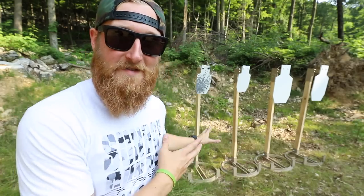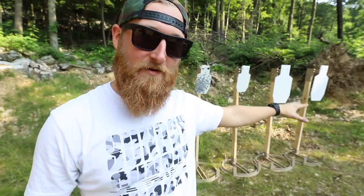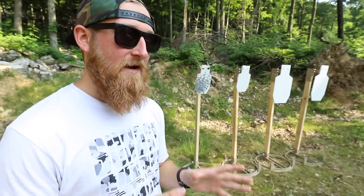Here is the current lineup behind me — my mini Magnum target got a friend, and they also got two companions to go along with them. That was super easy to set up, and I can break these down just as easily and throw them back in my car to head out of the mountains. I have one more to show you, and this one is the one I'm most excited about.